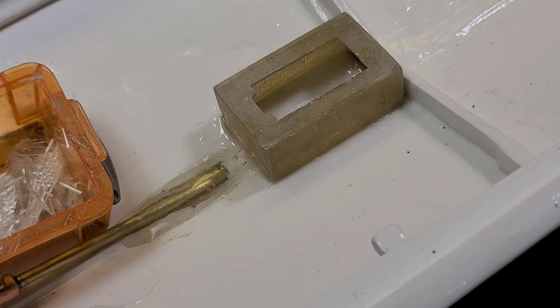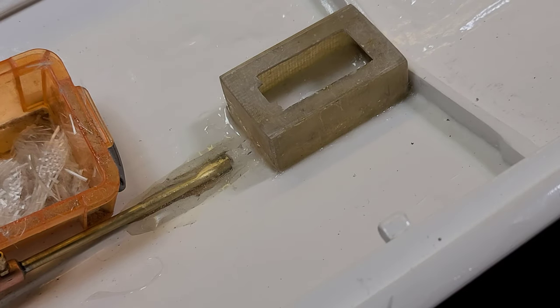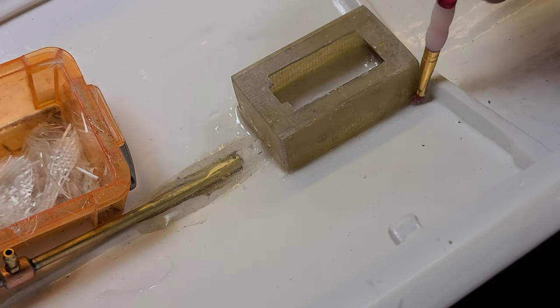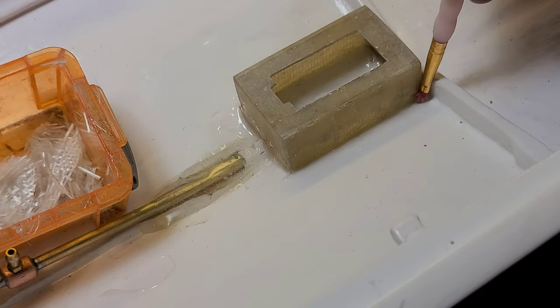Oh man, I didn't drill the hole for my wire to come out — I'm an idiot. Now it's going to be tough.